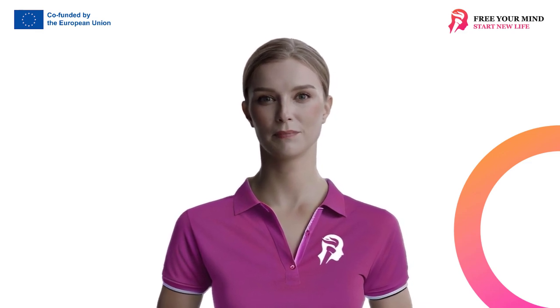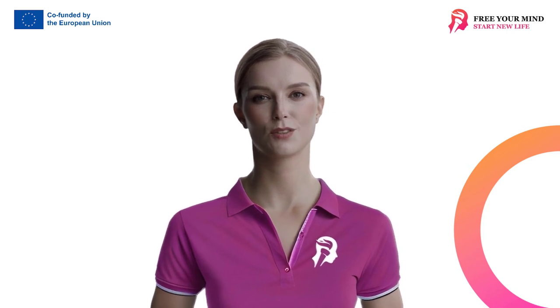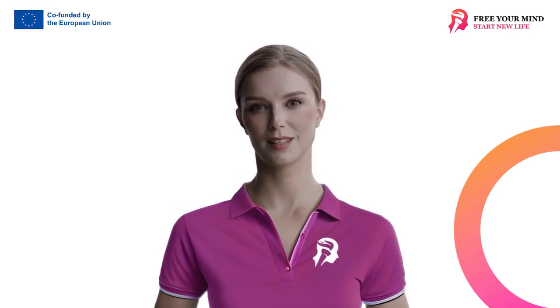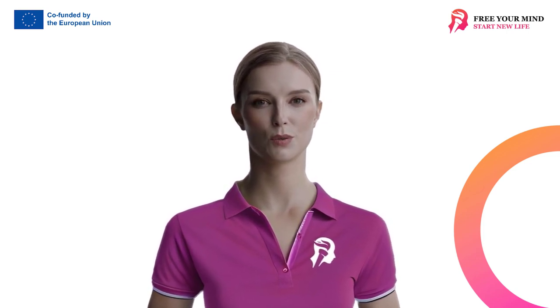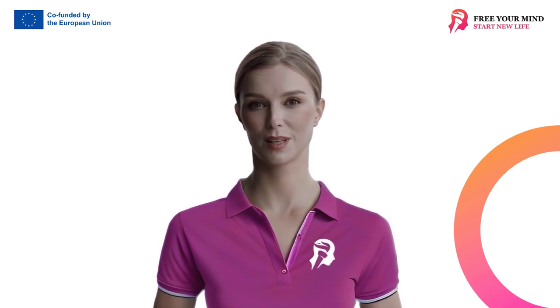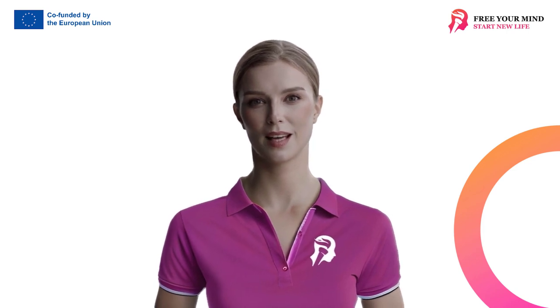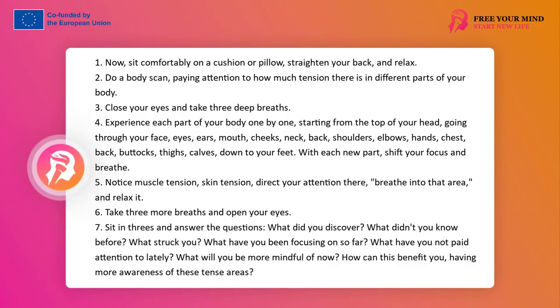Exercise: Body Scan. An exercise that supports the transition from a state of tension to a state of relaxation. It works by focusing on the body, sensations, organs, drawing attention away from what causes tension, oxygenating and relaxing the mind. The leader should announce the need to participate in the exercise in silence and concentration, and ask to refrain from any interactions with other participants. Sit comfortably on blankets or cushions and relax. Straighten your back. Perform a body scan — consciously be aware of how much tension there is in the various parts of your body. Close your eyes. Take three deep breaths.